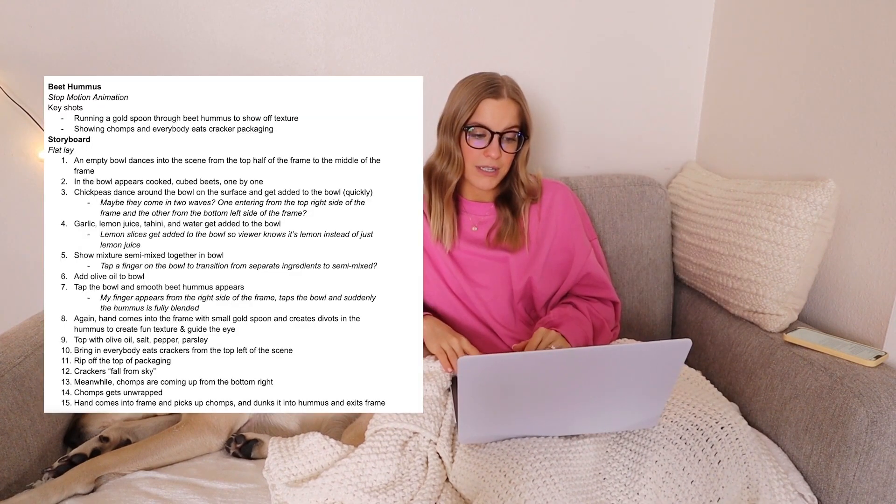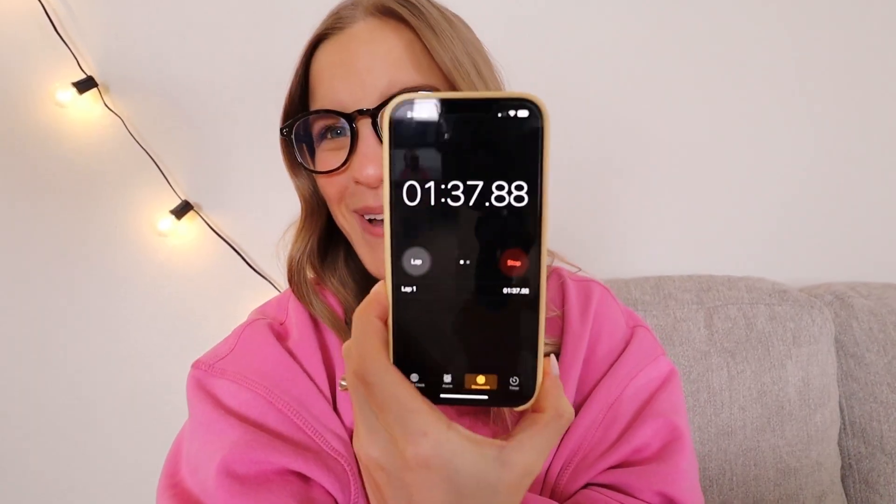Stop-motion is just always so fun — there are different little creative things you can do with it that you can't really do with regular video. I'm going to finish typing out my storyboard and I'll pop it on screen so you can see. Something I always forget to do — but remembered this time — is to record how long it takes me to complete a single shoot from start to finish, starting when I open the recipe for the first time right up until I send the final invoice. We're just timing it on the iPhone clock.